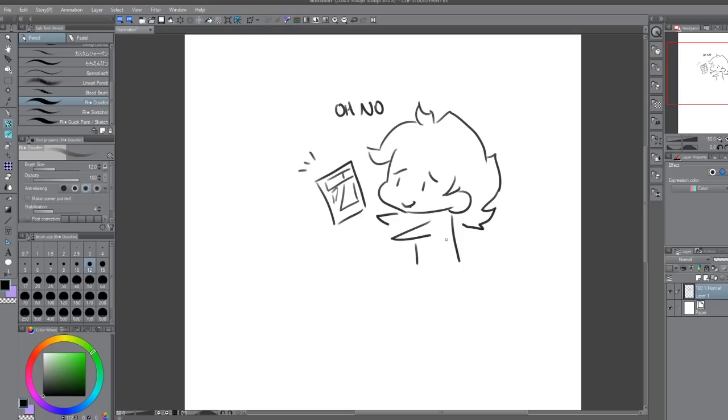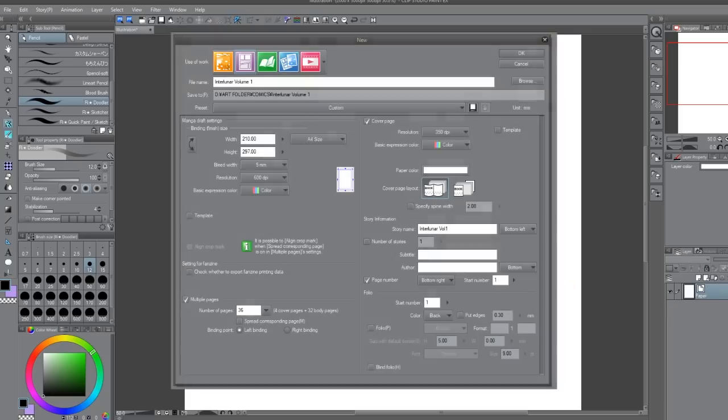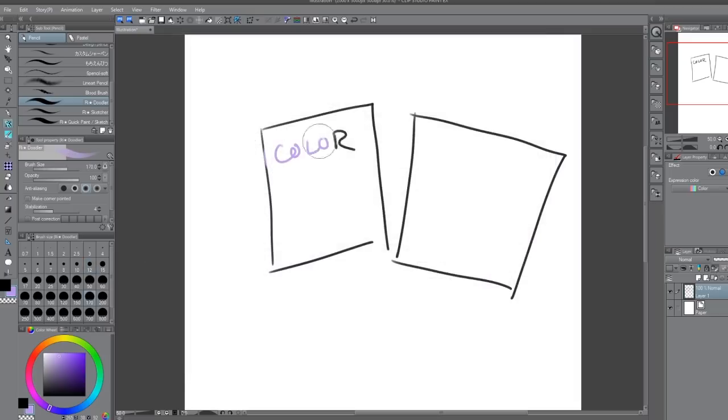What's really fantastic about Clip Studio is that there are lots of options for the kind of format you want to use for your comic. There are many presets you can choose from, including the size of the paper and if you want color or monochrome. When you upgrade to EX, it gives you even more options, such as how many pages you want, where you want the binding, your author details, etc. Upgrading to EX is not a requirement to make comics, but it does make it more streamlined and guarantees better uniformity through your webcomic.